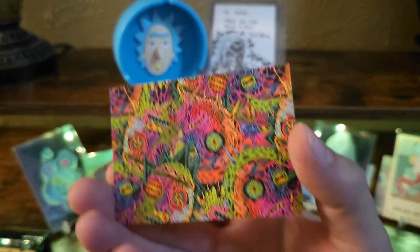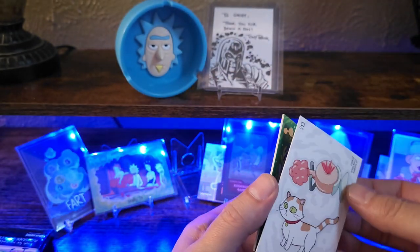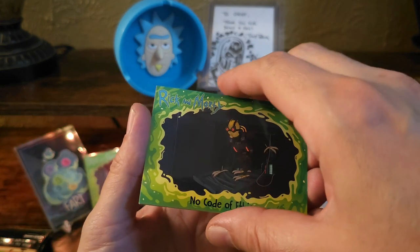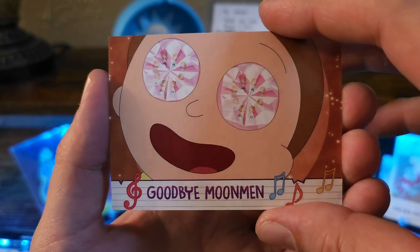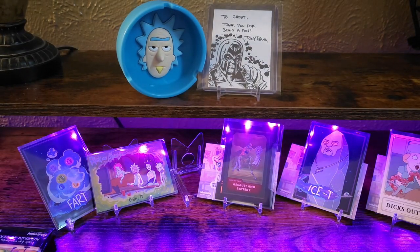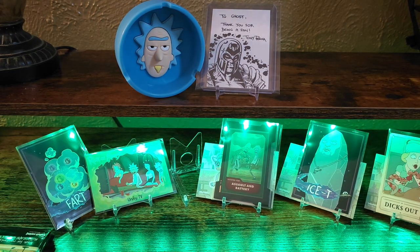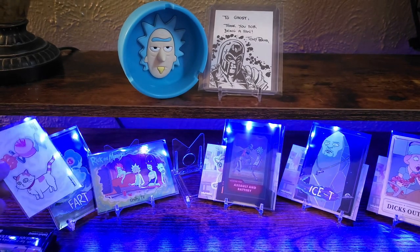Oh wow, that's trippy. I'll get that one sleeved for sure. Ethics. Try Moonman. Morty. Missed him again. Such a silly show.